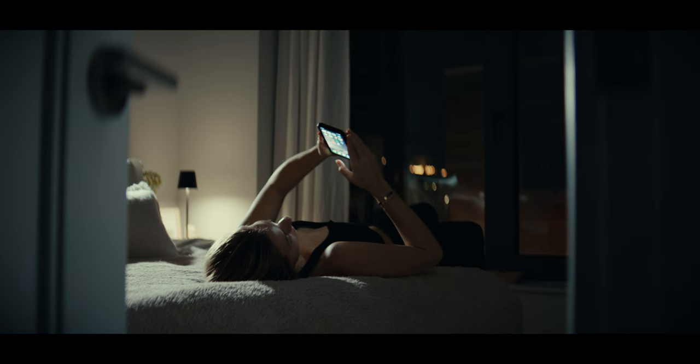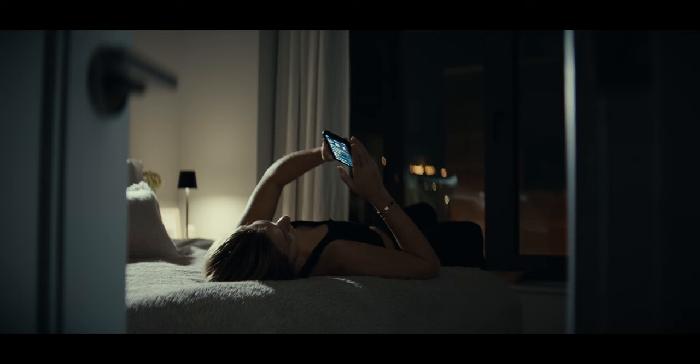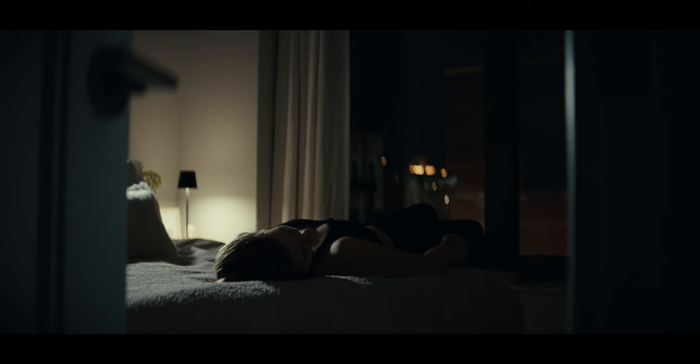Lower the phone down a little to your face. I have been liking phone stuff lately — when somebody's on their phone, using it to light their face. I'm gonna dial this intensity of this light down a little bit. This light is helping the practical.